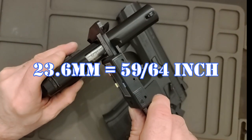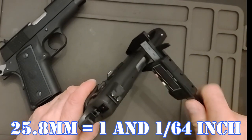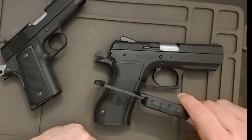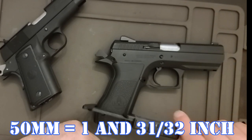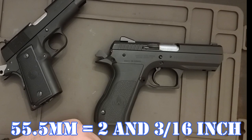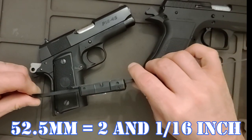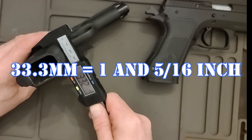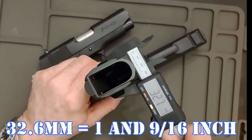So we'll look at a couple of measurements. Width of the slide is 23.6. That one is 25.8. This one is 29.9 and this is 55.5. This one is 25.5 — it's consistent. Measuring right below the safety it's 52.2. For overall width, this is 33.3 and this is 32.6.